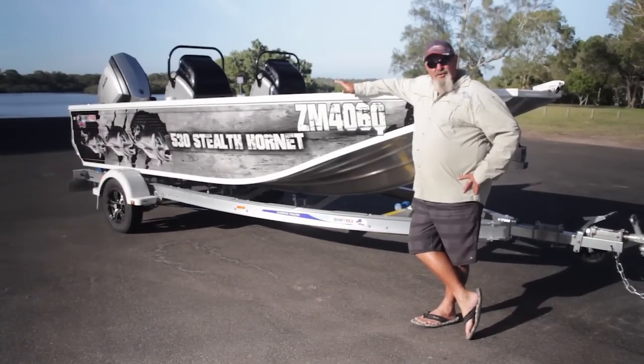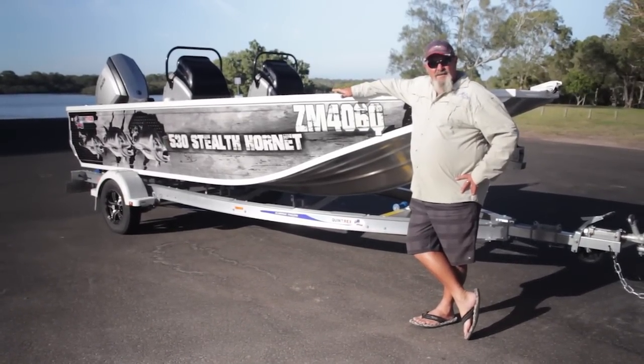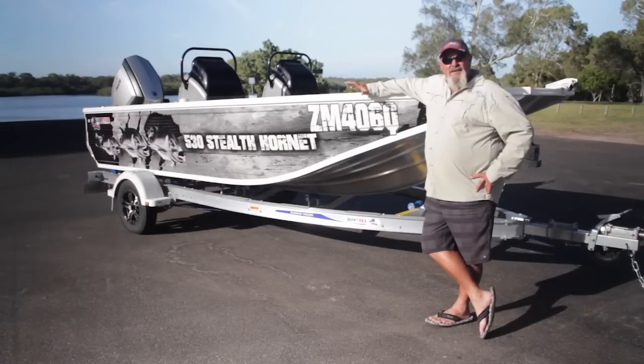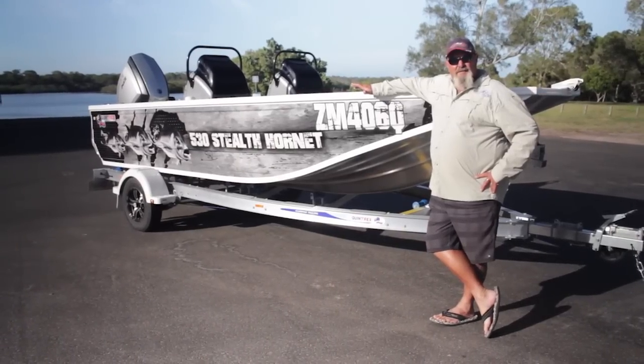G'day folks. This is the new 530 Stealth Hornet. In this video and the following two videos we're going to tell you everything and show you everything about this boat.